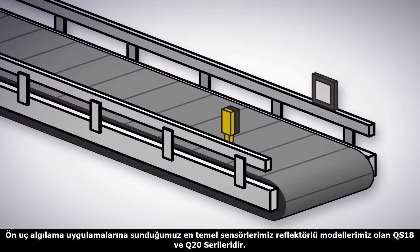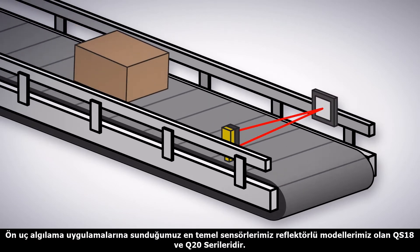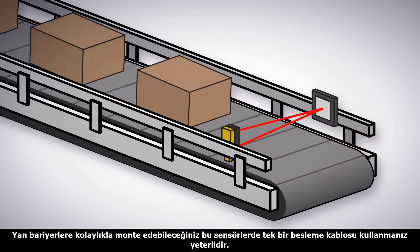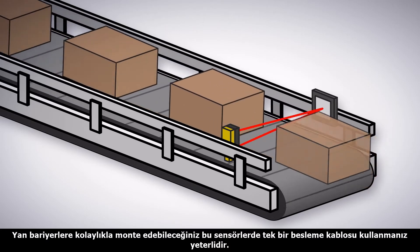The simplest tool for leading edge detection is a retro-reflective QS18 or Q20 sensor. Sufficient for many applications, this device is used on conveyors with side rails and only requires power on one side.